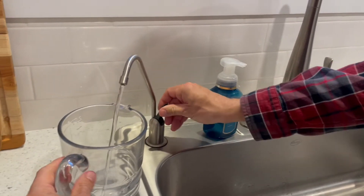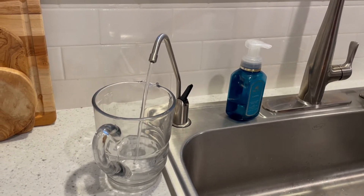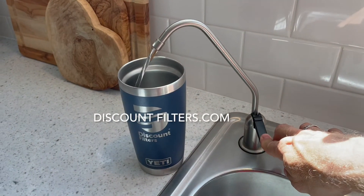Here I'm filling up a container of water for my coffee the next morning. You can find more details about our new systems on our website. We appreciate you watching this video.